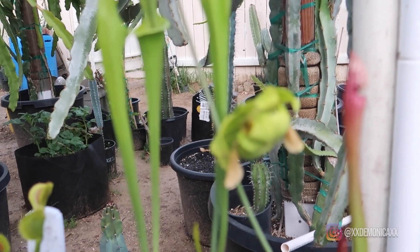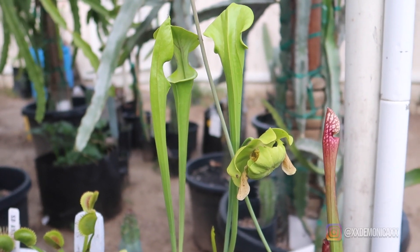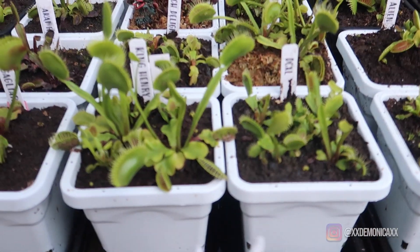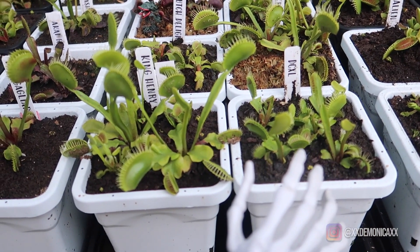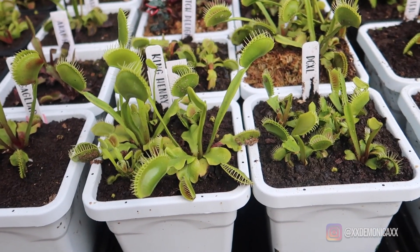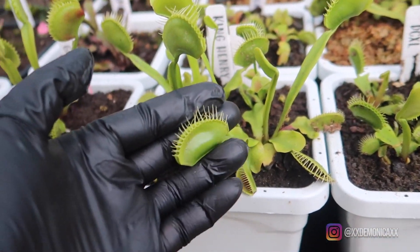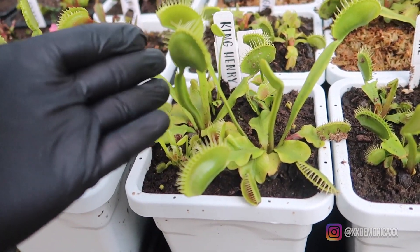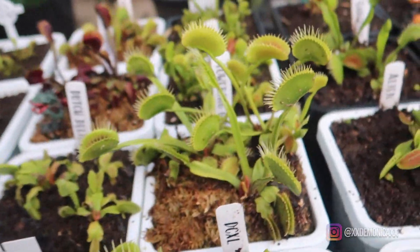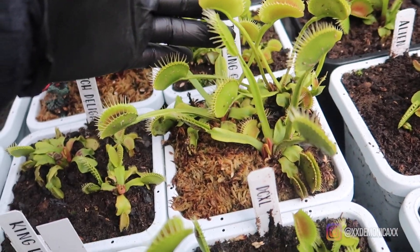I ended up getting Sarracenias because I want to start adding more temperate plants to my collection. Here in the front we have DCXL — these are the small ones and they're already producing pretty large traps. Next to it we have King Henry — look at these monster traps! In the back we have Towering Giant, also producing large traps.